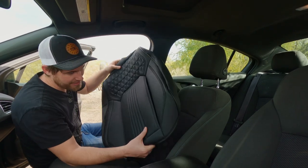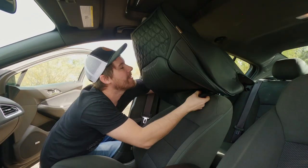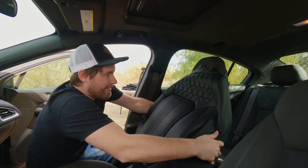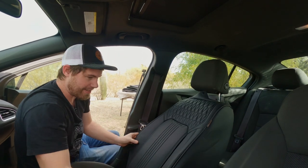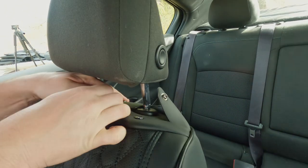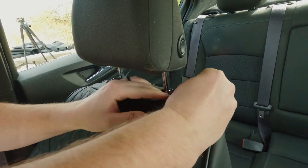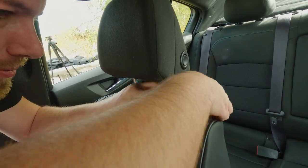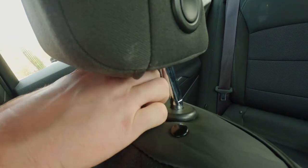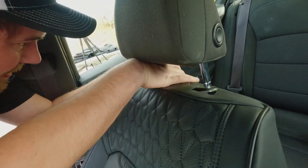For the front seat backrest, you unsnap the top of these seat covers, then pull it over the top and pull it all the way down, and then you can snap these covers back on. You can also tuck the seat cover underneath the headrest cover, that way it looks like it's part of the seat.